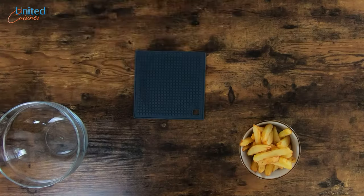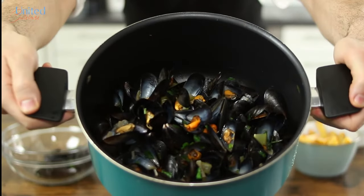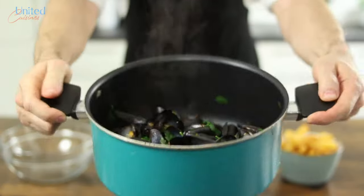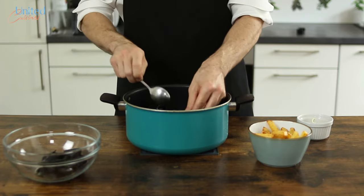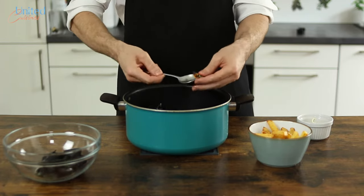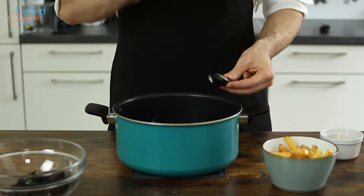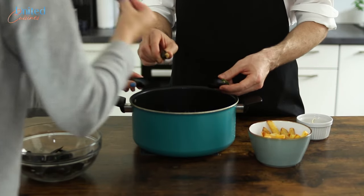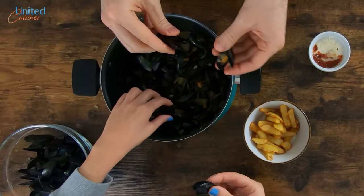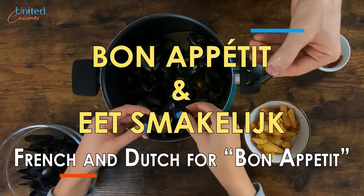Delicious and crispy frites belges prepared in beef tallow as in Belgium, with a big tasty pot of mussels provided to us by our world's great oceans — that we shall keep clean and free of plastic. Make sure to wash your hands, as moules frites must be eaten by hand. Don't even try to find the right cutlery; rather use an empty shell to pinch and pick the mussel flesh before transferring all the deliciousness into your mouth. Our moules frites recipe yields enough for two people, so make sure to share. Join our community for more recipes from around the globe — bon appétit!